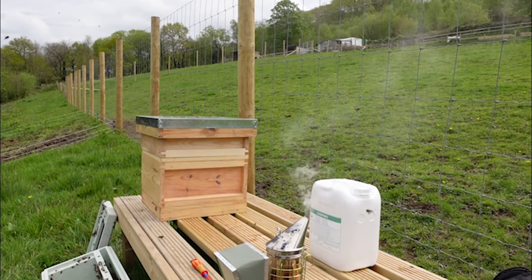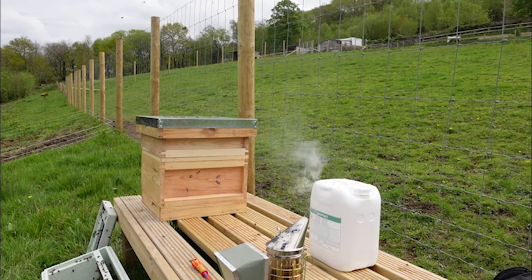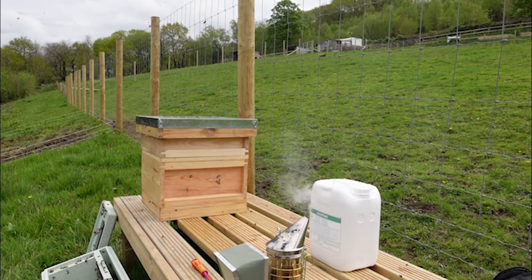And then we can just sit and watch them go into their new home. How fantastic is that? I can see some starting to come out of the entrance. I guess they've all just got to settle down, really, and they'll find their way into their new home — because they're really clever like that.